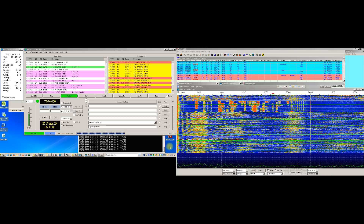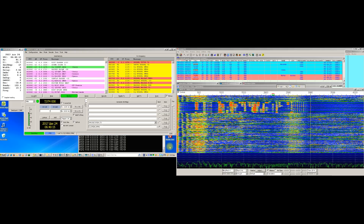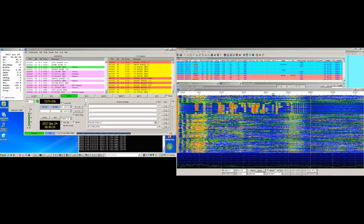And also here in Logger32 the QSO is already logged, and of course it is already uploaded in real time to Clublog and eqsl.cc. So this is it — if you have any comments or questions, feel free to send them to my email address: sv5dkl at hotmail.com. Many 73 to all, and I wish you a very happy, healthy and prosperous New Year 2018 for you and your families.